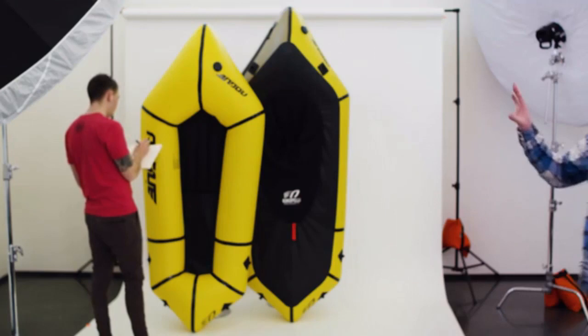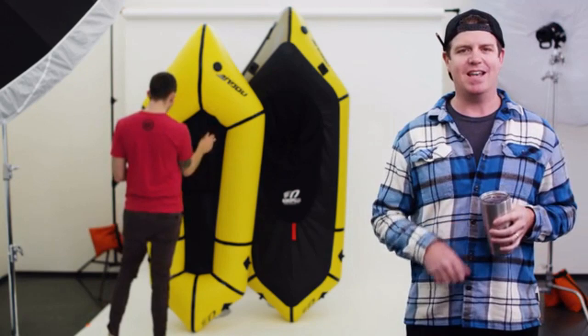We think everyone's outdoor experiences can be enhanced with a packraft. That's why we're introducing the Rogue Series. This series is the culmination of new technology, your feedback, and countless hours of research and development. The Rogue Series comes in two models: the Rogue and the Rogue Light.